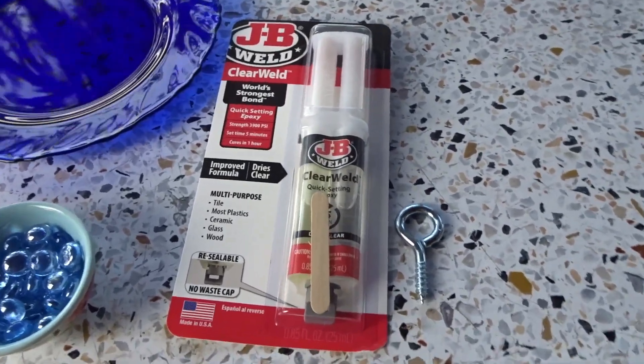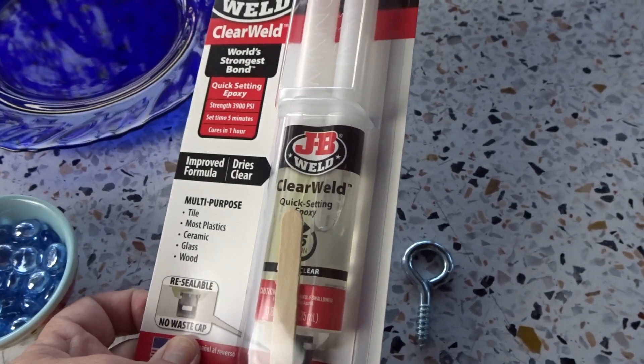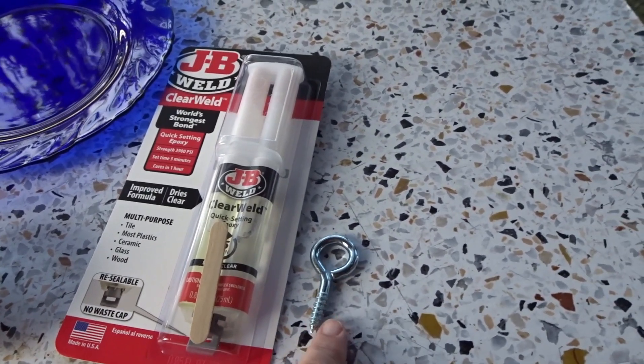I'm going to use JB Weld glue — I like the JB Weld clear. It seems to work best for bird feeders; it's pretty strong. And I'm going to use an eye hook for the top.